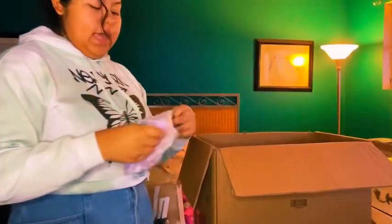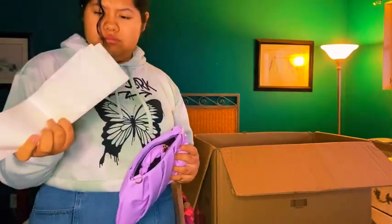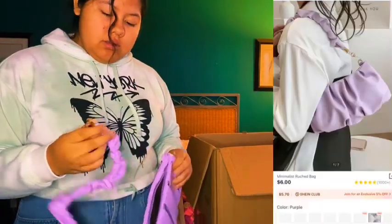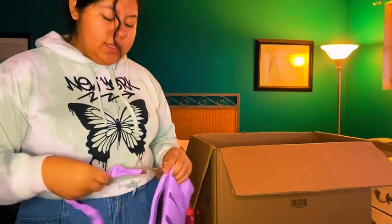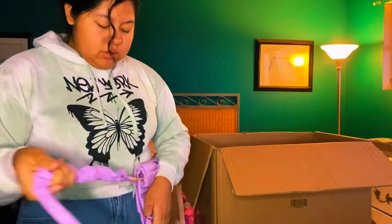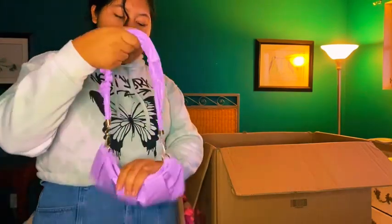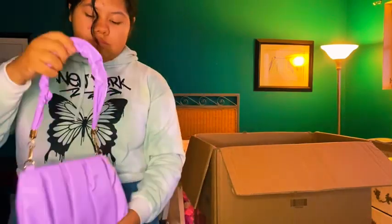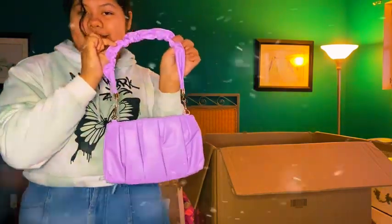Next item is this purple purse, ordered to go with the purple outfit I've been talking about. For the price it was, I feel like it's totally worth it. It's really cute — you just put it around here. I rate it a 10 out of 10.